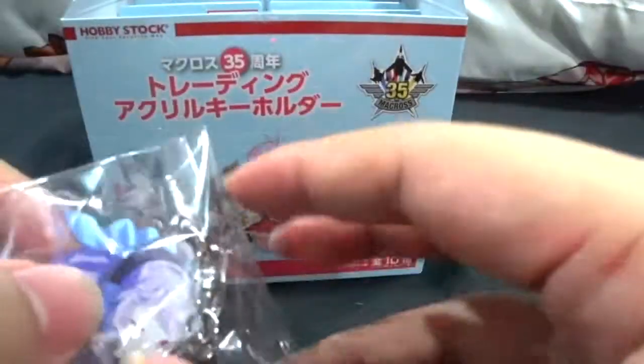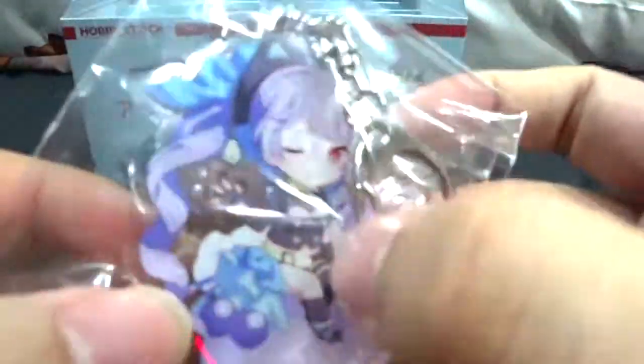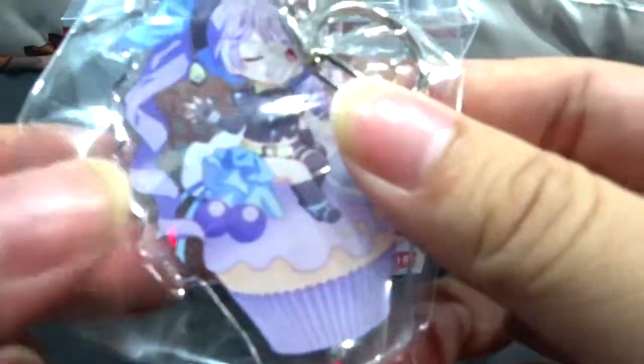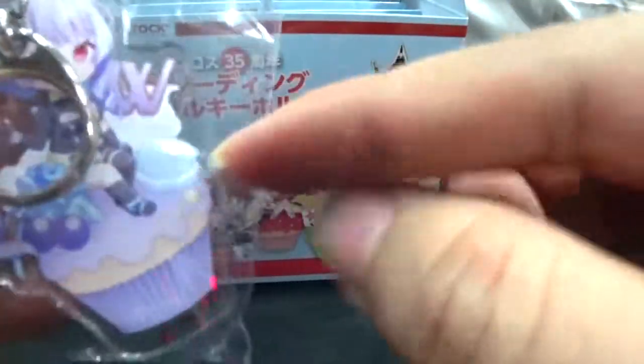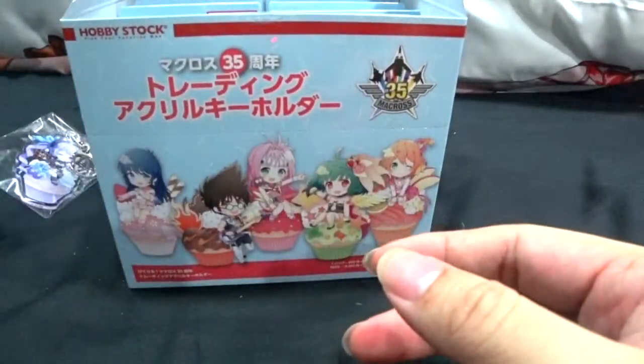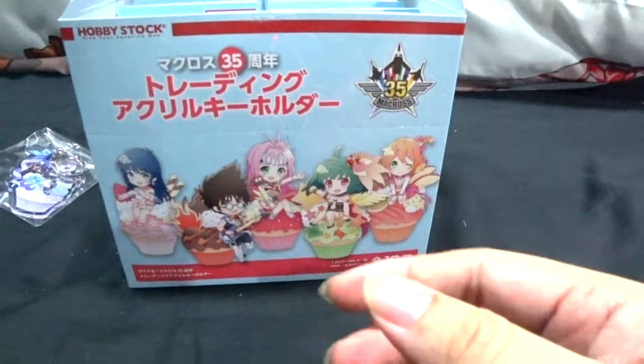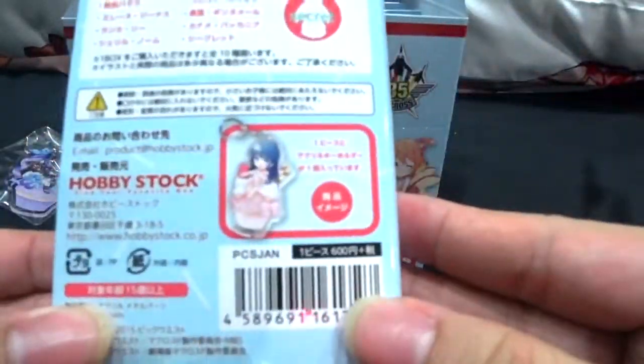The second one is Mikumo. Loving the wing design. We've got a blueberry cupcake to match her hair color, some chocolate waffles at the back, and a light blue macaron with the Walkure logo as a design on top of the whipped cream. Pretty nice. Nothing on the back as usual. The individual box design mirrors the larger box — everything just squished into a smaller package.